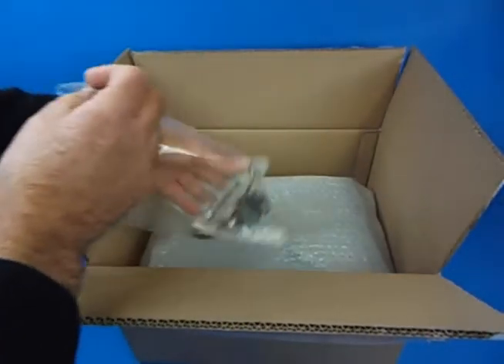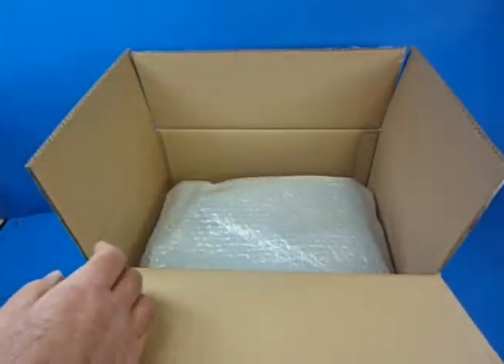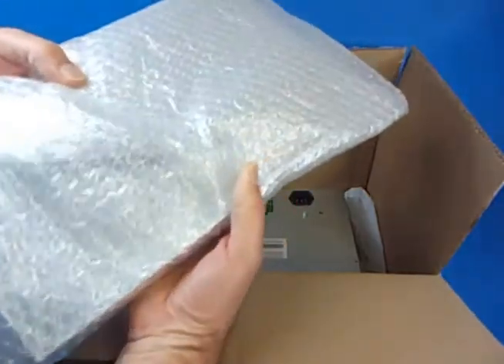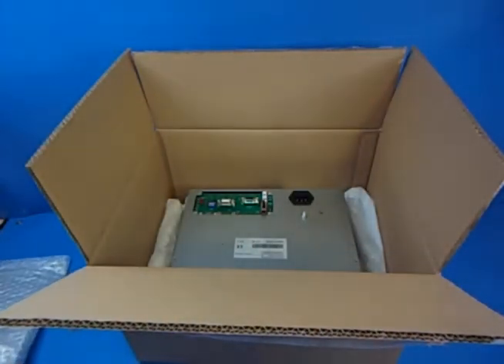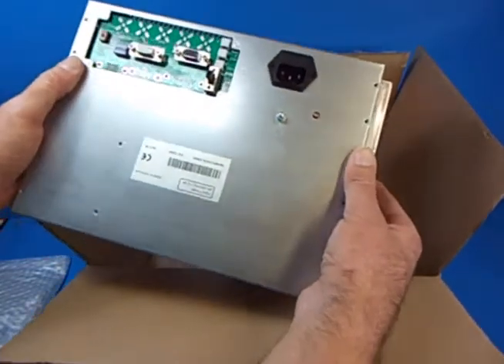You get a little bag of bits which I'll take you through in a second. In the bubble wrap we have the two side mounting plates which I'll show you later, and then we have the screen itself.